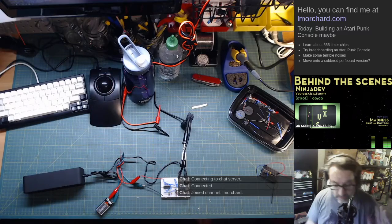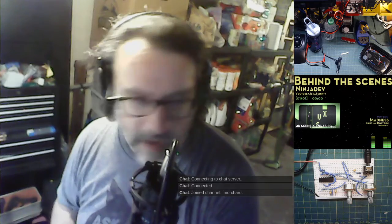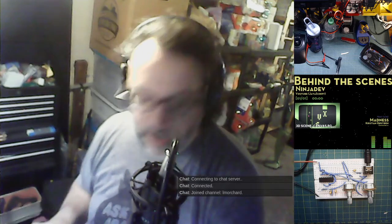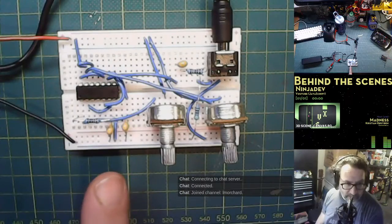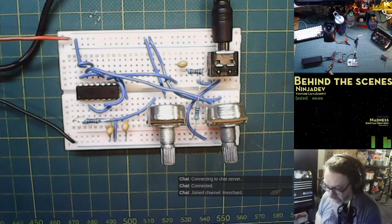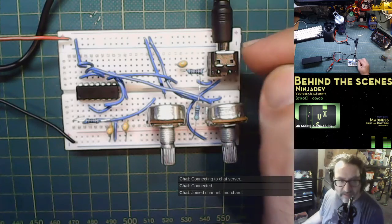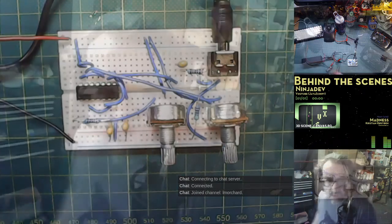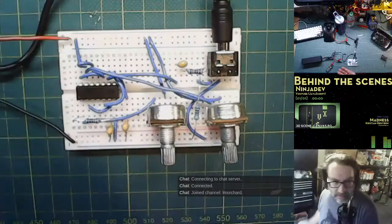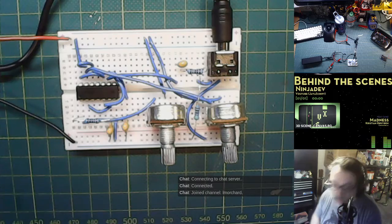I'm not streaming today but I'm just going to record this real quick. Yesterday I was working on this thing which is supposed to be an Atari punk console, and I got it all wired up. Since the stream I even added a headphone jack, and I was like why the heck is it not working? I double-checked every connection — there was one thing I didn't check.